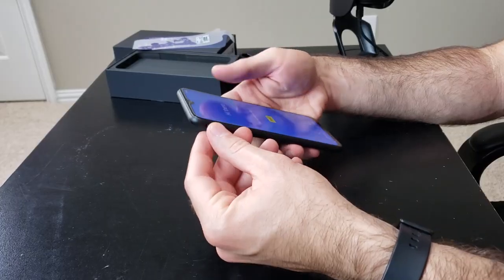Specs-wise on this phone, this has a Helio P35 octa-core processor, which is equivalent to about a Snapdragon 625 — if you're not familiar with MediaTek processors, because I'm not really.